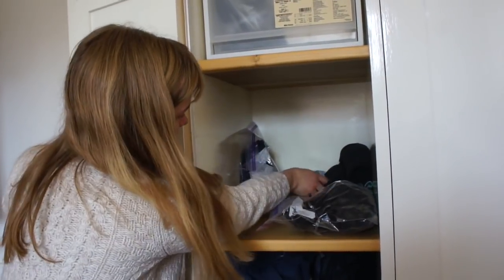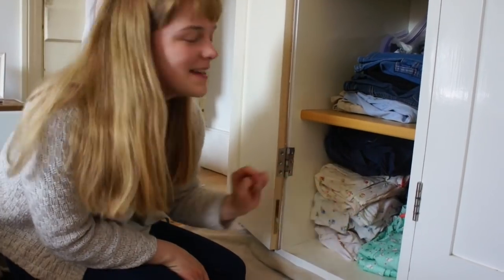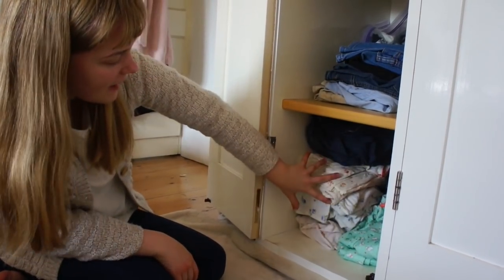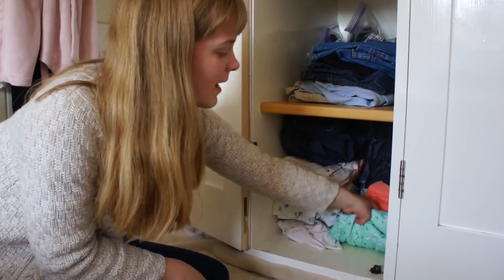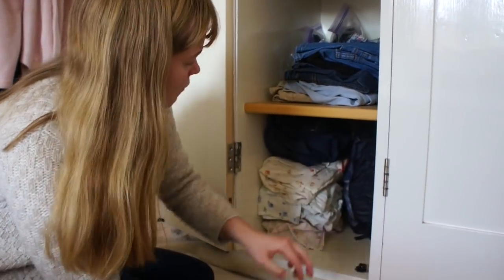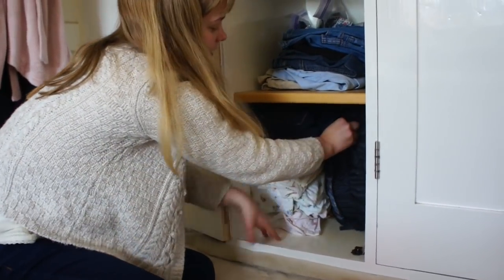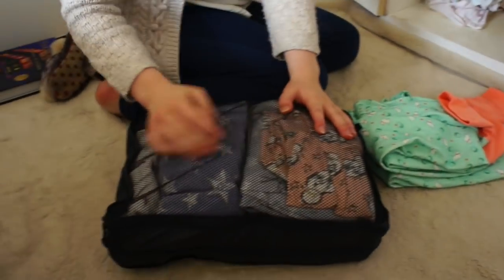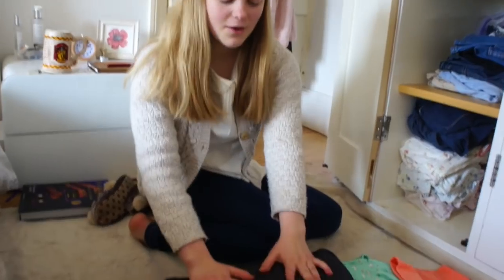So this bag is for plain leggings, this one's for patterned leggings, and then this one's for cropped leggings. And then down here I've got pyjamas. At the front I've got flannel pyjamas which are button-up ones, then my American Girl ones. Right at the back I keep night dresses, and then I've got this travel organiser to store the rest of my pyjamas — pyjama bottoms on one side and pyjama tops on the other.